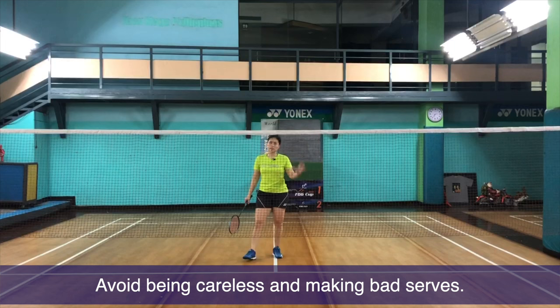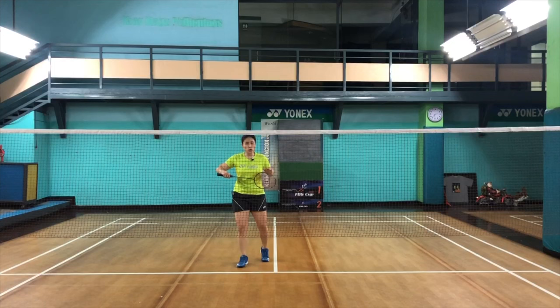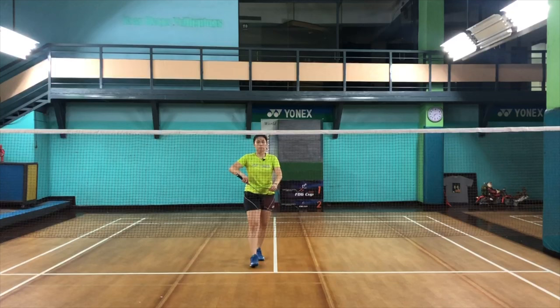A common mistake is also a bad serve. Service is really, really important. As the person who guards the front, you must make sure that you do a good serve that goes over the net and yet stays low. A good serve sets up both you and your partner and determines how you move around. So always look at the position of your opponent to know where to serve.